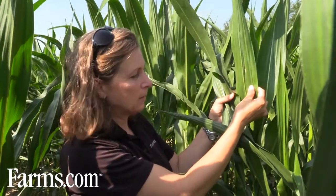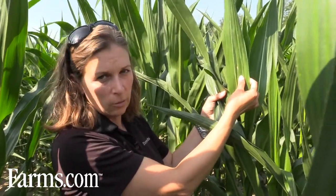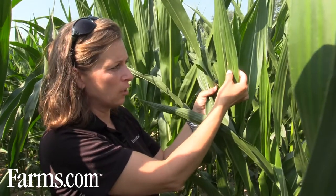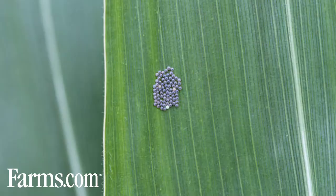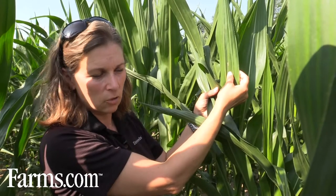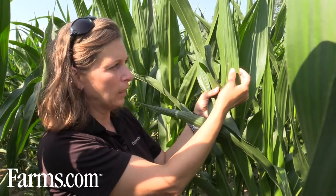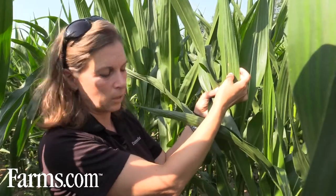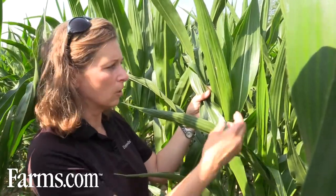This is our egg mass — it's a beige color. When the moth first lays her eggs they are white, and then they turn this beige color, so this one has probably been here for a couple of days. Just before hatching, they're going to turn purple. Eggs take about five to seven days to hatch, and once they hatch, if the corn plant is tasseling, the larvae eat the pollen as their food source and then climb down the plant and get into your ear.